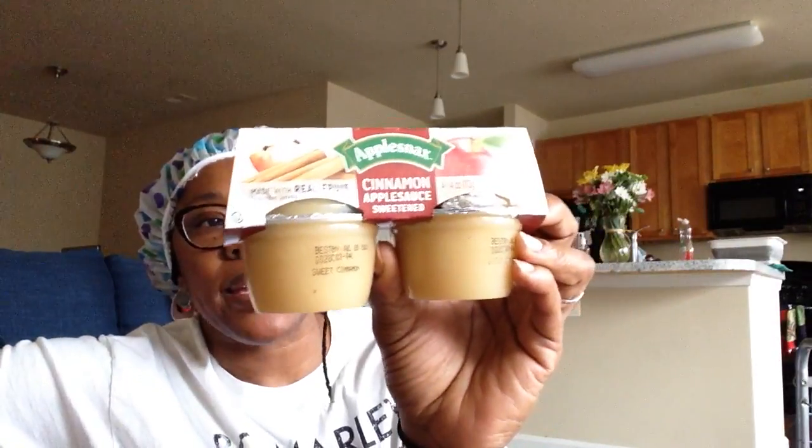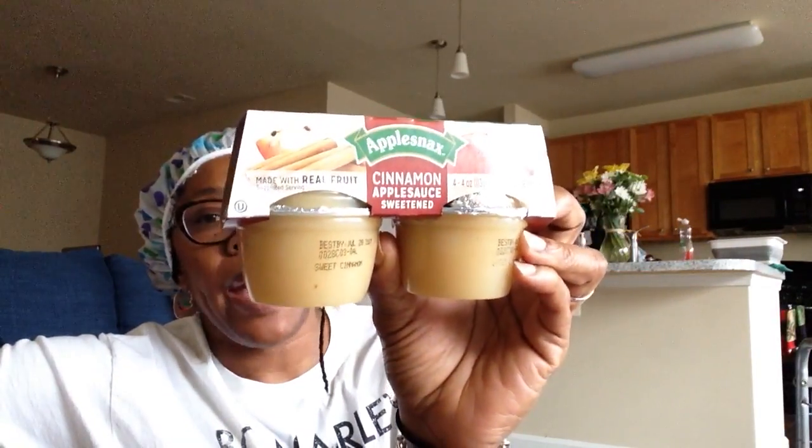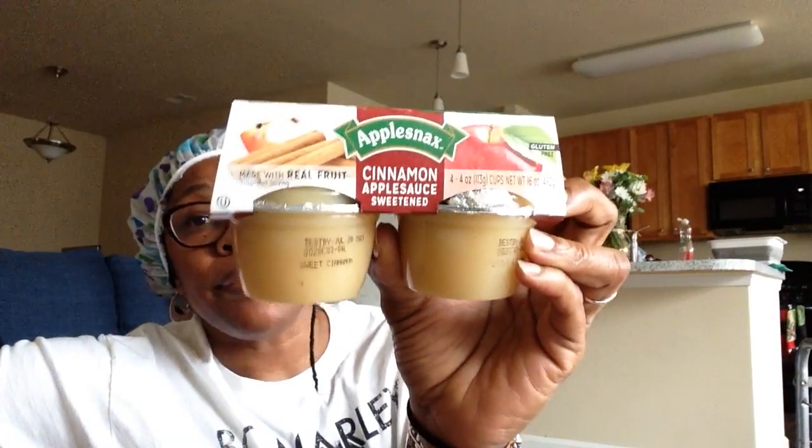I grabbed a couple of these four-pack apple cinnamon applesauce, sweetened. They have a best-buy date of July 29th, 2021. It's always good when you can find the six-pack in there, but they only had the four-pack. My oldest son loves cinnamon applesauce, so I grabbed those for him.